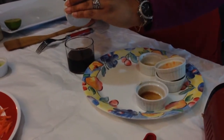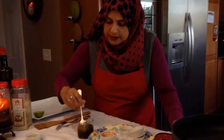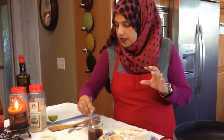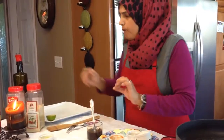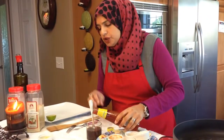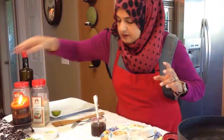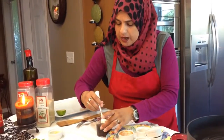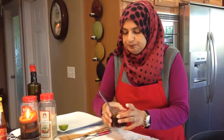Always remember to do a taste test, especially with the sweet chili sauce, because you want the sauce to be as tasty as ever and up to your liking. I adjusted mine — I like my sauces a little on the sweeter side, so I ended up adding about three tablespoons of the sweet chili sauce to get that sweet taste. Adjust to your preference. Much better — the sauce is ready.